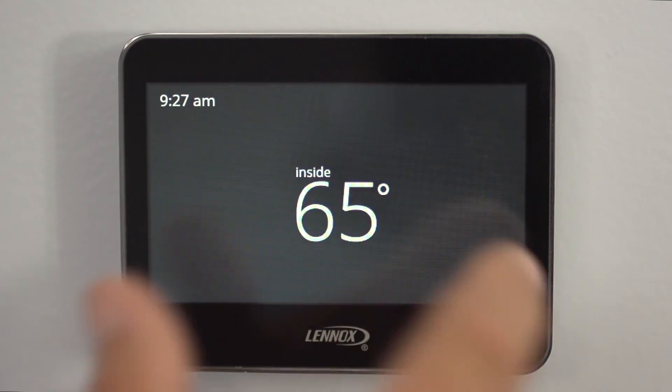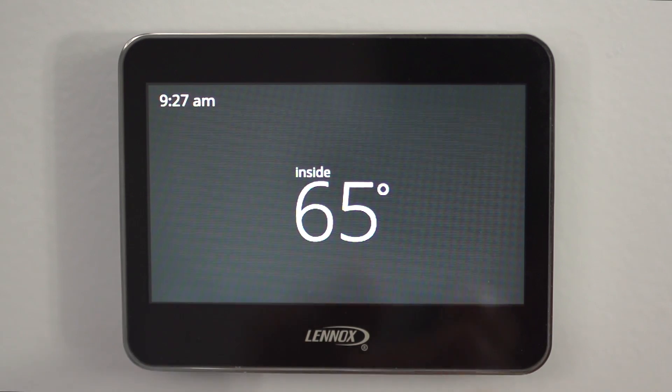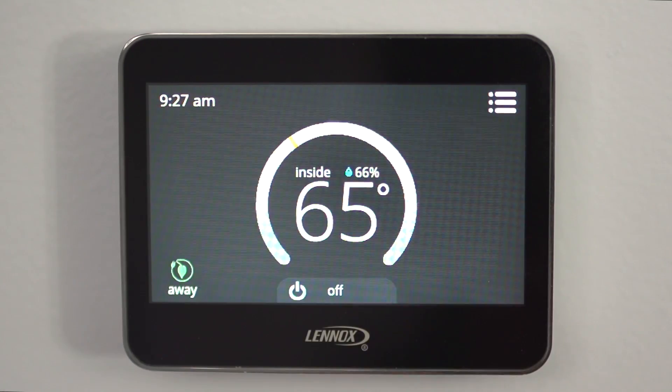Being a touchscreen, you touch it, the backlight lights up, and it gives you some of your features. This is your inside temperature. Touch it again and now it's going to give you your functions where you can actually control the system.